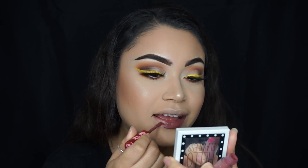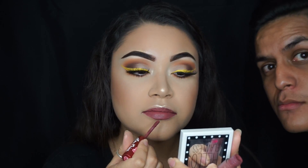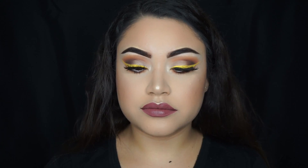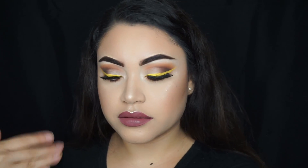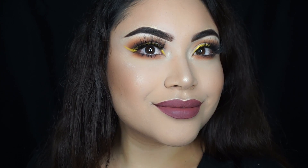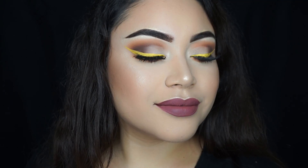For lips, I'm using Lime Crime in the color Teddy Bear. And to set my face, I'm using the Primer Water from Smashbox. This is the final look — I hope you guys enjoyed this video. Make sure to like and subscribe if you'd like to see more videos. I'll see you in my next one, bye!